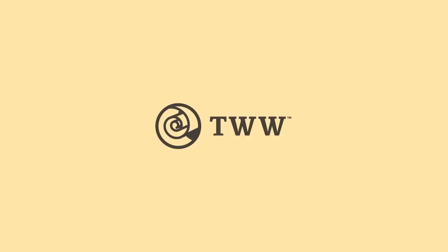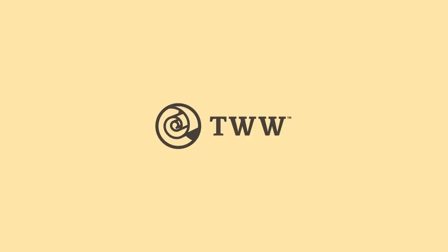So there you go — I hope that helps you avoid some mistakes I've made in the past and makes your life a little bit easier going forward. If you have tips on how to avoid mistakes when it comes to lumber and plywood, please use the comment section to tell us all about it. Like and subscribe if you enjoyed what we've done here. Thank you for watching everybody — we'll see you next time.